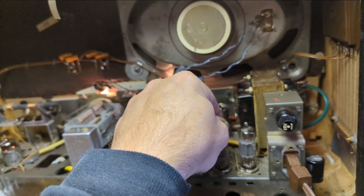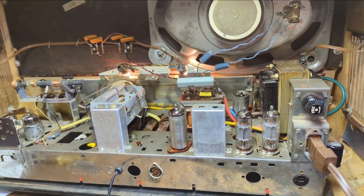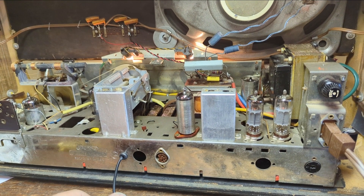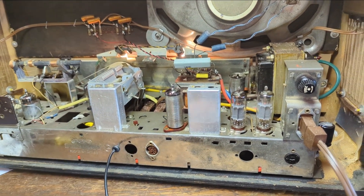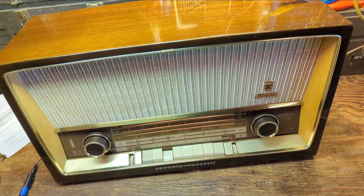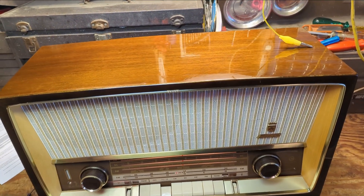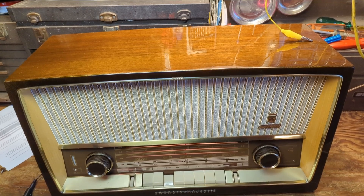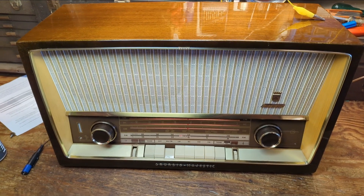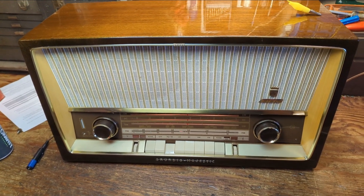I'll probably keep that other speaker in case I can rejuvenate it at some point. I still had some static — it turned out that one of the push button switches was a little dirty, so I exercised it. I'm going to add the grounding cable that comes off the audio input — that can easily be done just by loosening the bottom bolt. After much trial and tribulation the set is now back together again. I had one last hiccup where the audio cable prevented the back from going on, so I had to relocate it to a different hole.